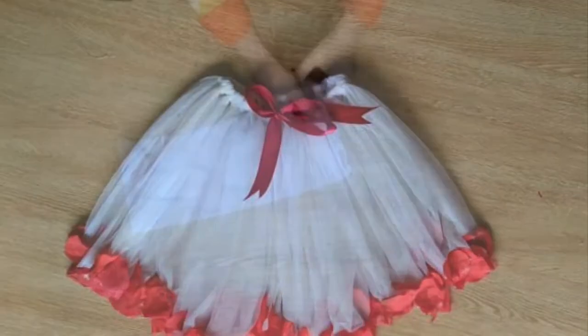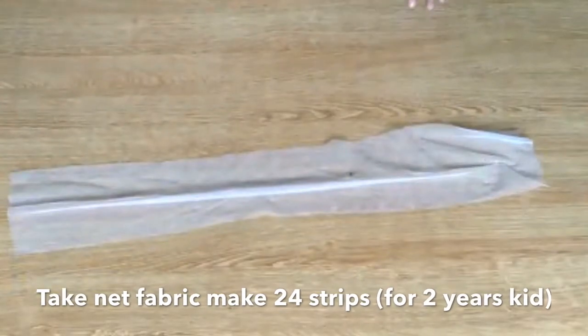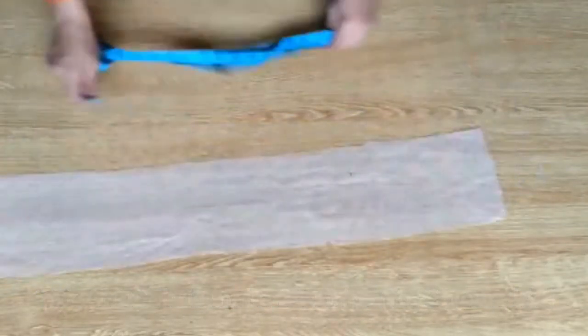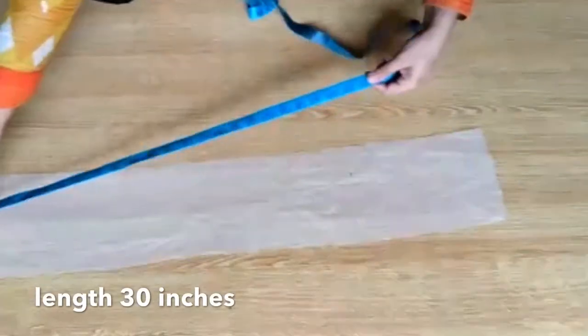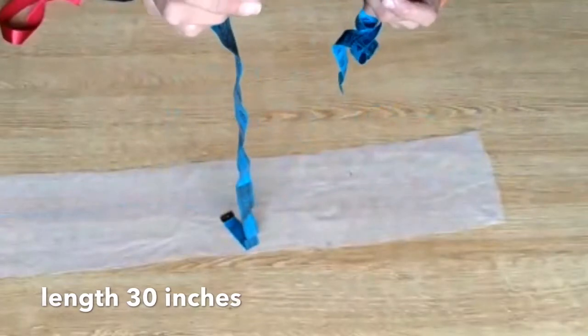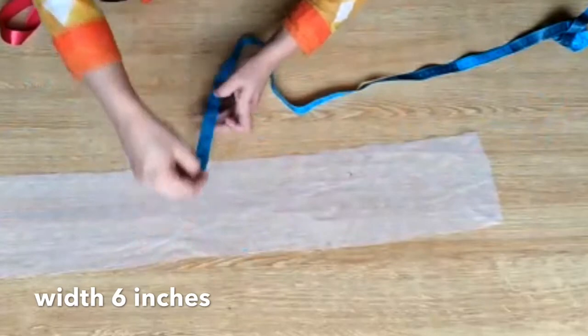You can also make a long skirt with this. What you need is a net fabric — you need about one dupatta of net. Take half a dupatta of net and make a long strip like this. The length should be 30 inches and the width should be at least 7 inches.